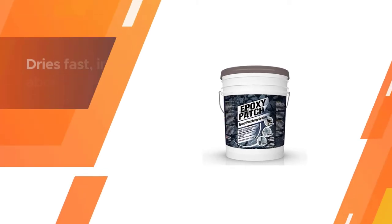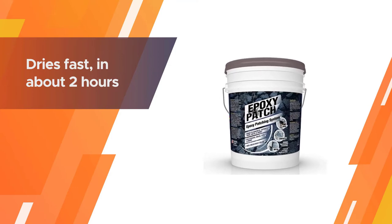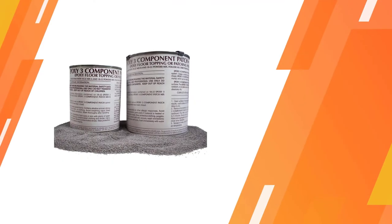It dries fast in about two hours of curing, so it could work well for a driveway. Because it dries to a medium gray, it will be easy to paint over with any color you like.